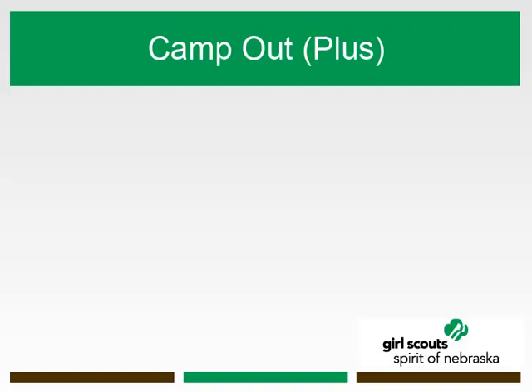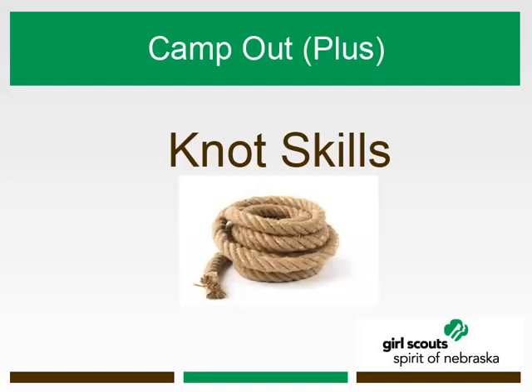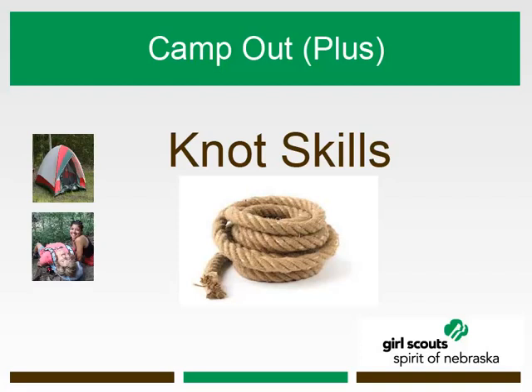Thank you for checking out Spirit of Nebraska's Camp Out Plus webinar on knot skills. This webinar was intended to share the importance of priority knots and their uses, and to offer a helpful resource for practicing common knots. Please check out more of Spirit of Nebraska's Camp Out Plus webinars that focus on tents and shelter, hiking, or nighttime activities. And for your added knot enjoyment, feel free to click the rope on the screen for a lesson in knots with Winnie the Pooh — a great video clip to use when introducing the idea of knots to your Girl Scouts.